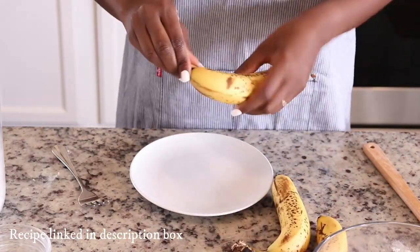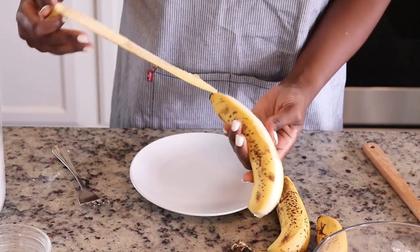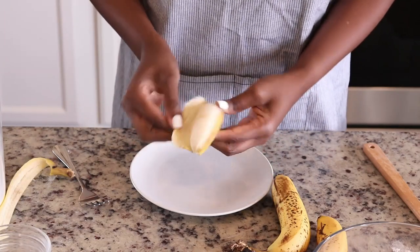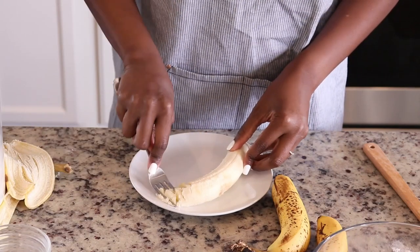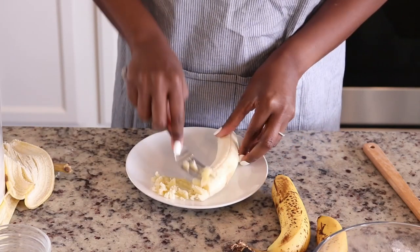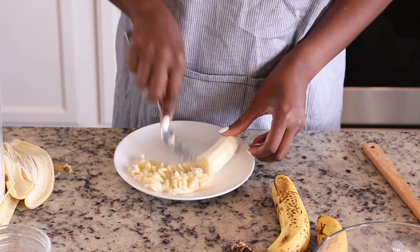I'm gonna place this to the side and then get started on the wet ingredients. I am using three ripe bananas — I'm gonna peel them and just mash with a fork. This is a very simple recipe, definitely what I call a beginner baker's recipe, and it's a great recipe to make with kids.